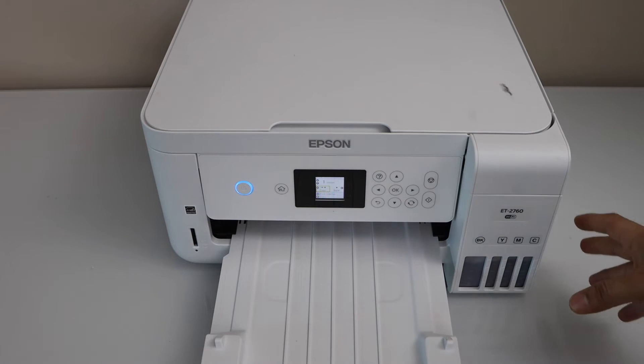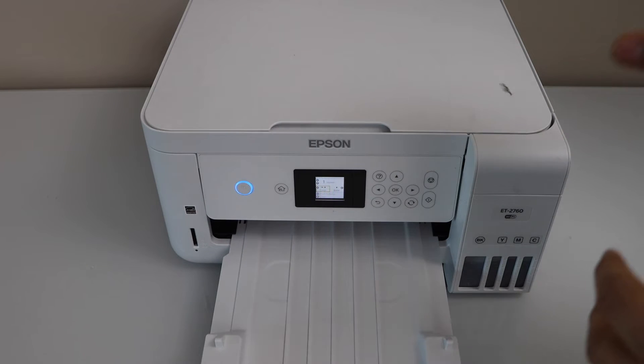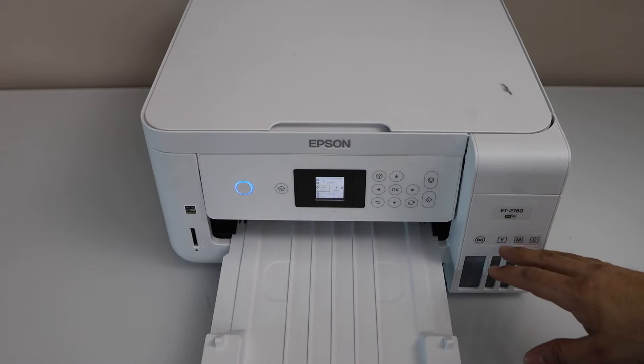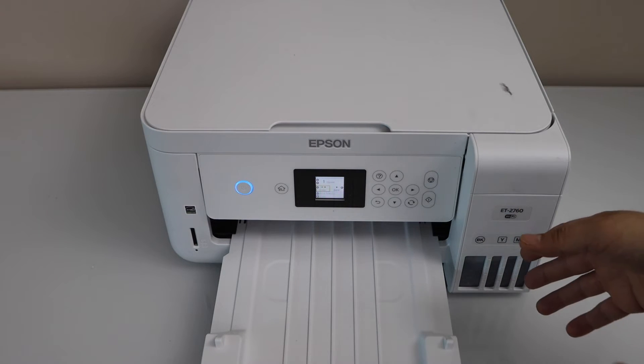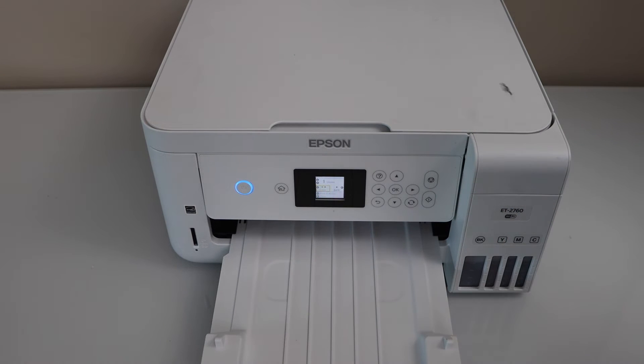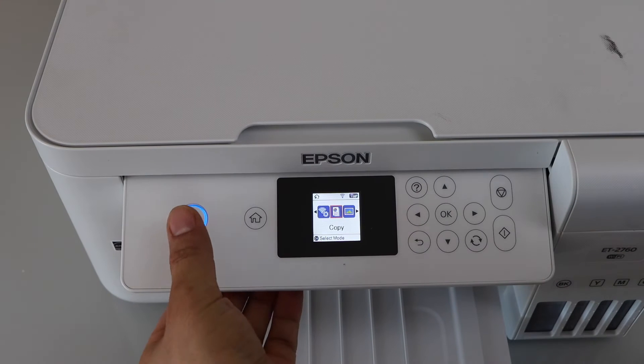The next step is to do the power wash. You can do that if you have a lot of ink in your ink tank. If you don't have enough ink you cannot do it, because it takes a lot of ink to flush out the ink system. Let's start with the power wash - switch off your printer.